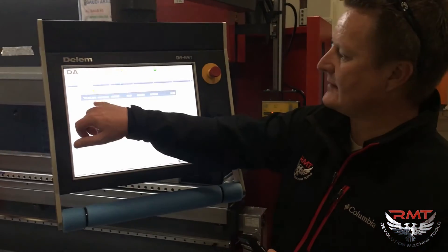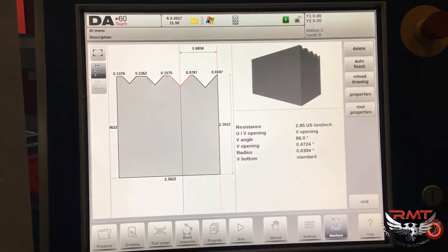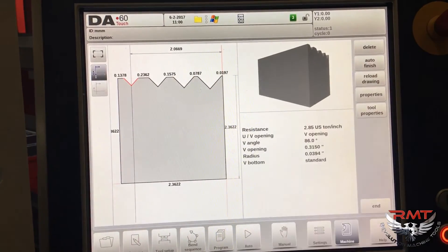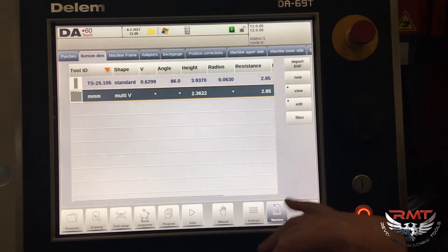On your I-axis, you can program your tool and change your settings for how far you're going to shift on your I-axis very easily. You can change the spacing depending on what you're doing on your I-axis.